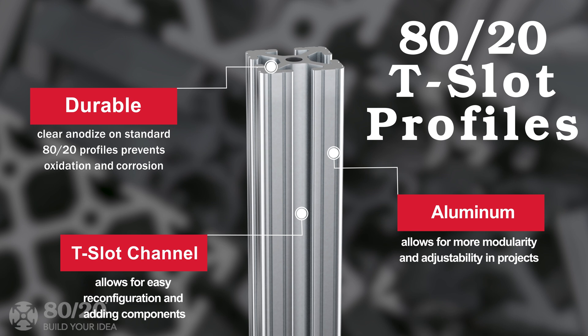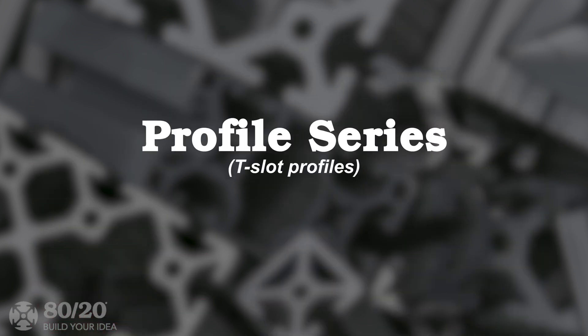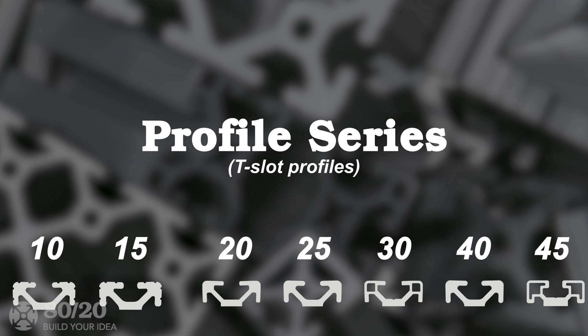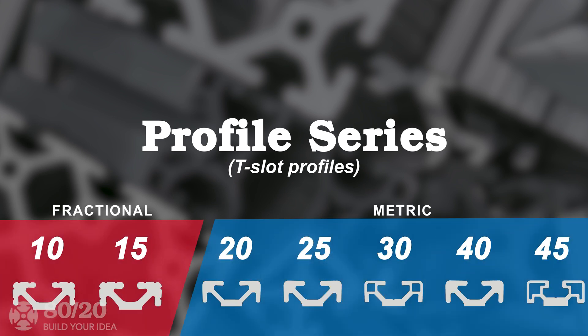The clear anodize on the standard profile prevents oxidation and corrosion. There are seven T-slot profile series: 10, 15, 20, 25, 30, 40, and 45, which belong to the respective fractional and metric categories.